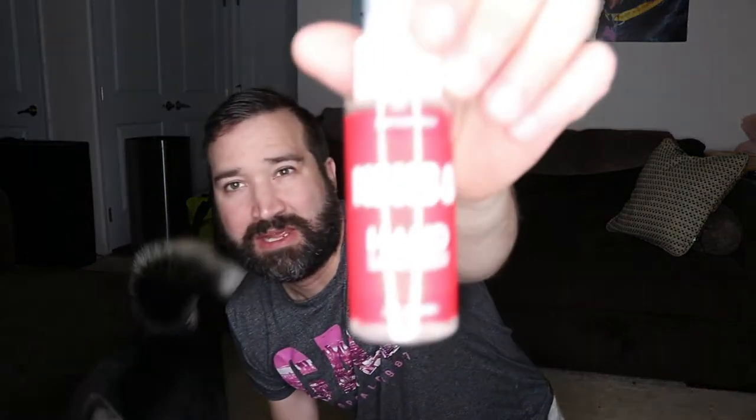Kong hand sanitizer — keeping everyone safe. What's funny is I still have the one from last month, so it is what it is.